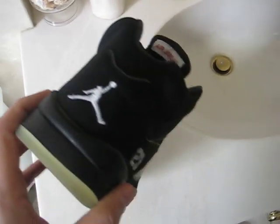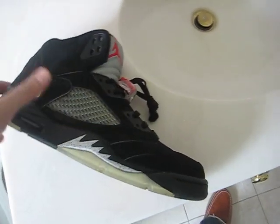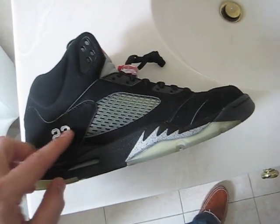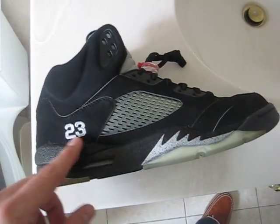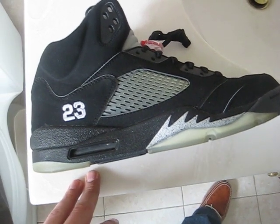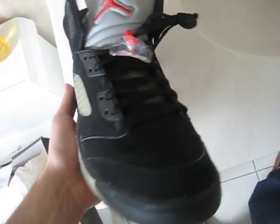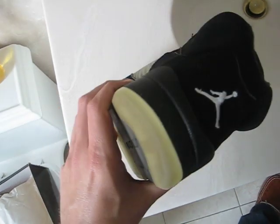The only problem is the Jumpman on the back. The last time we got a retro — actually the first time we got a retro of the black and silver Jordan 5 — it had Nike Air on the back and no 23 stitching. This time we got the 23 stitching, and I guess they did it because Jordan had a player sample with the 23 stitched on the side and it got a lot of attention, so they brought this out. The only difference is his had Nike Air on the back because he was wearing them back in 1990. Jumpman on the back — not a big deal, but as always Nike Air is better.